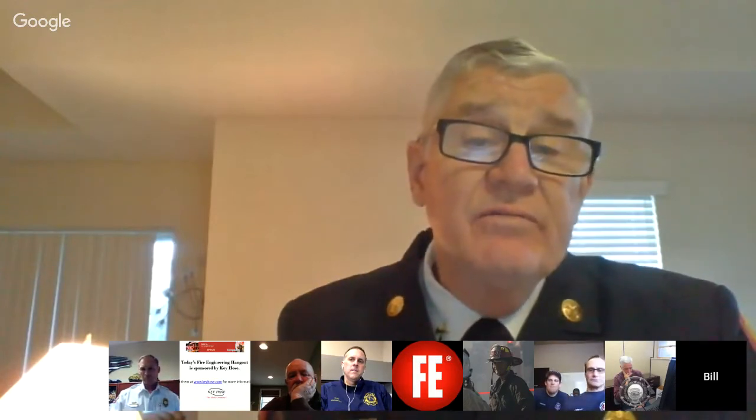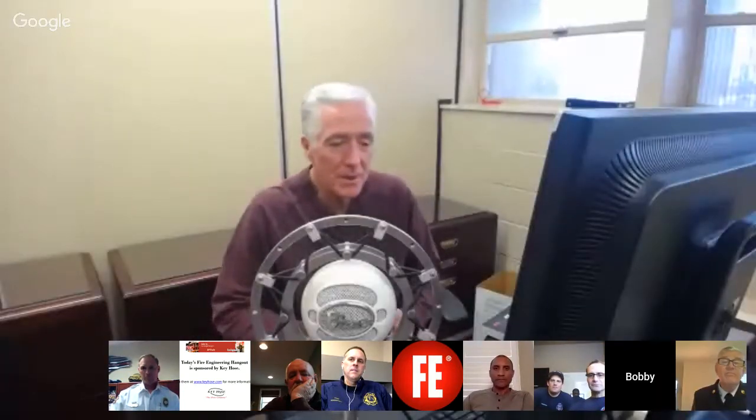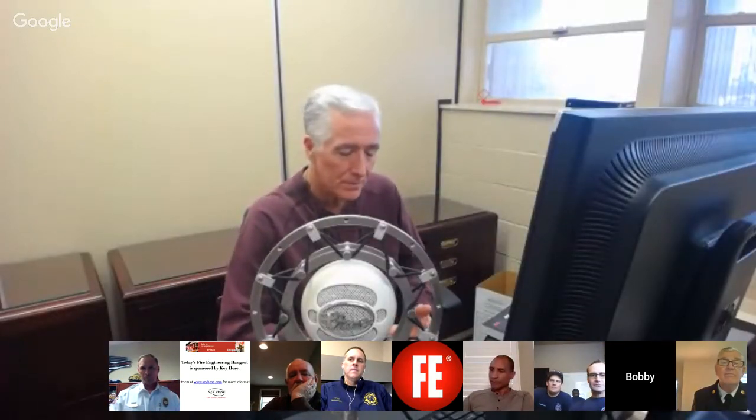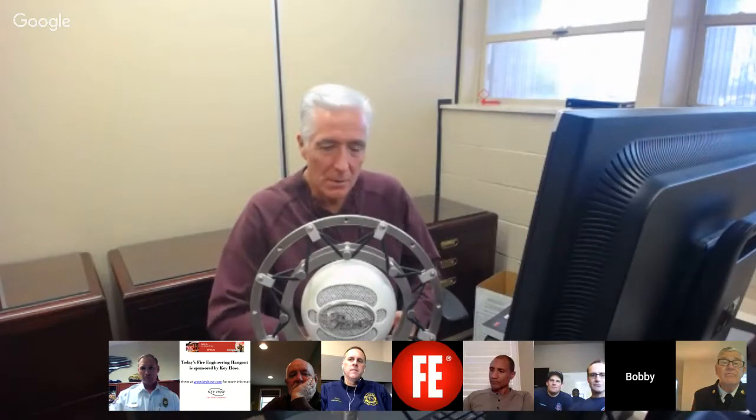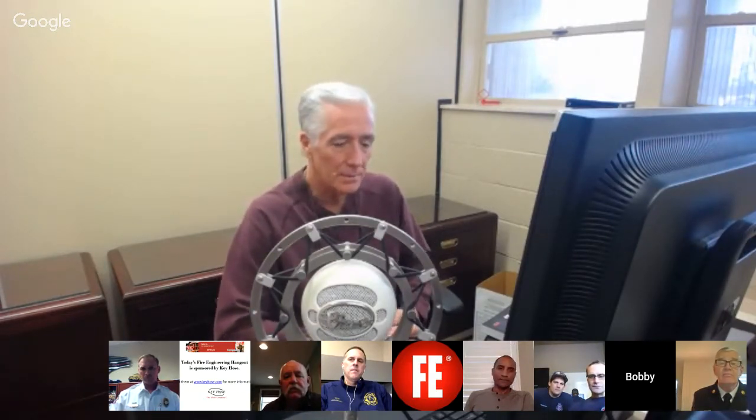Chief Halton invites a moment before we go too far to talk about our friend Greg.